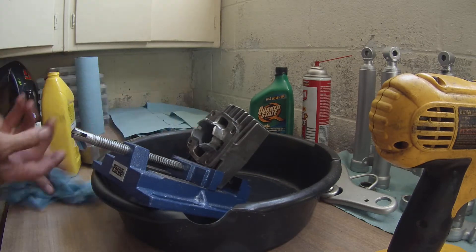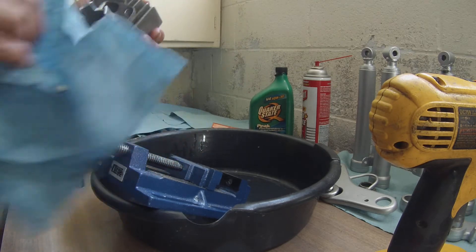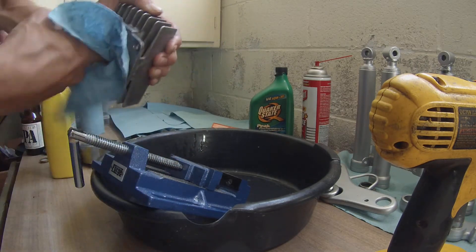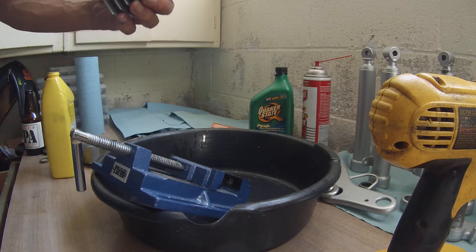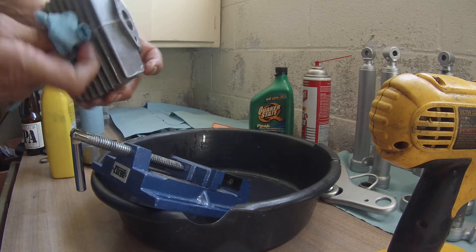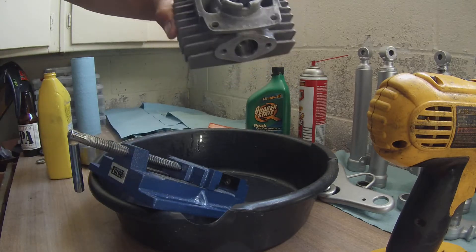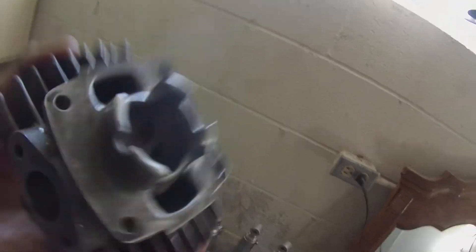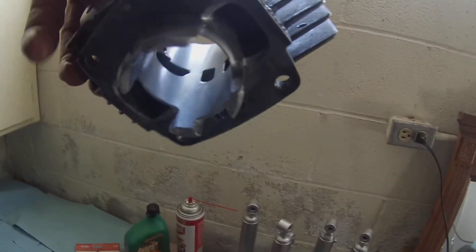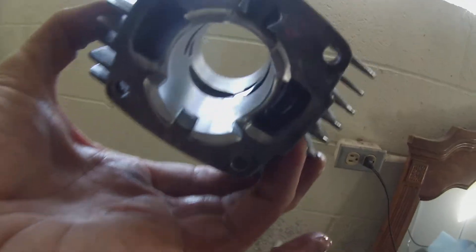A little better that time. Starting to like it. Well, at least it's deglazed — I can start to see the cross-hatching there. It looks a lot better than it did. It's definitely not honing it, I think it's more of a deglaze for sure. It's not taking much off of there.